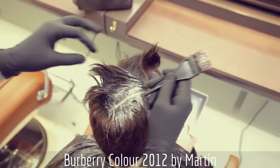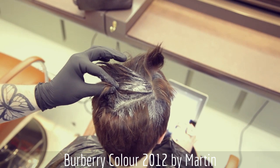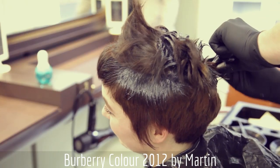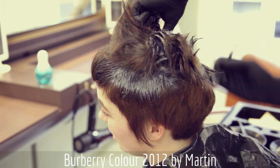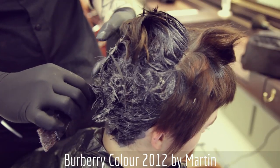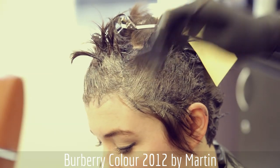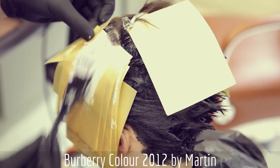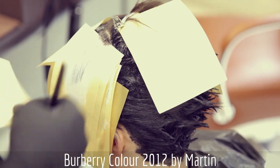My inspiration for this hair colour is Burberry's Autumn Winter Collection for 2012. This season boasts lots of different textures such as velvet and metallic fabrics. The colour schemes include deep burgundies, dark bottle greens and metallic blues. The collection has a lot of bold stripes and polished, almost reflective fabrics.